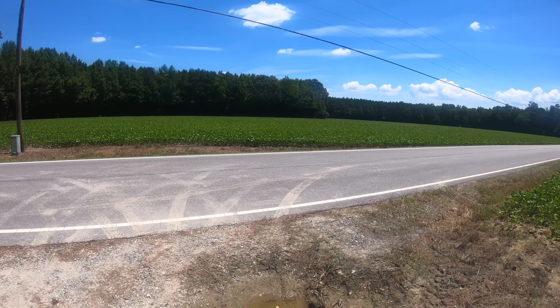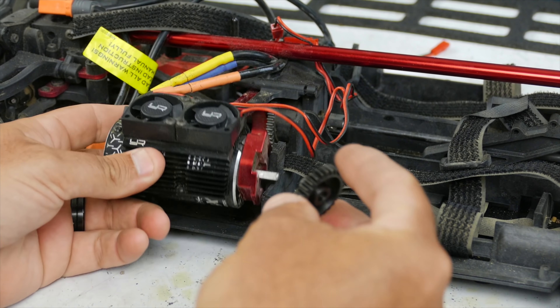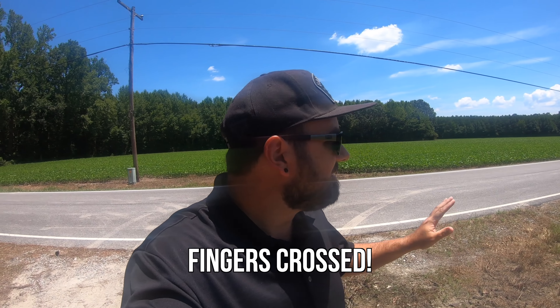I'm out here in the country near my house and we're going to do a speed run with the Infraction. I'm not a speed guy, let's just get that out of the way. I'm going to be doing the GoPro on my hat rather than holding the camera on a selfie stick in my controller hand. We put the larger 27-tooth pinion on and we'll see if we're getting the 80 miles an hour that everybody else is getting. It's not a super busy road - it's like one and a half lanes with no line, no curbs, just a little bit of a ditch but no mailboxes.